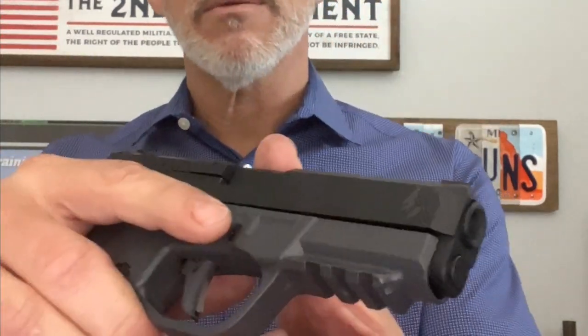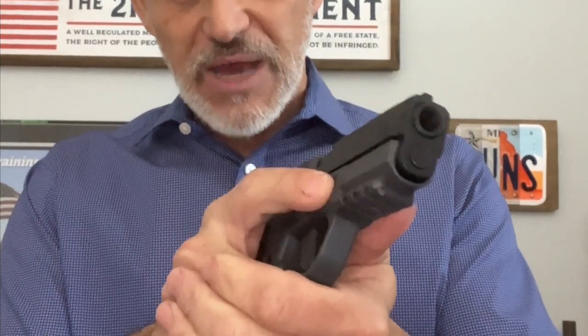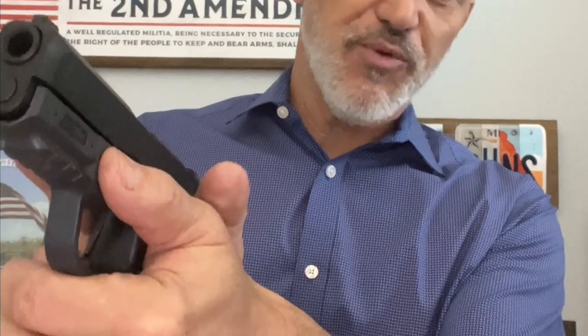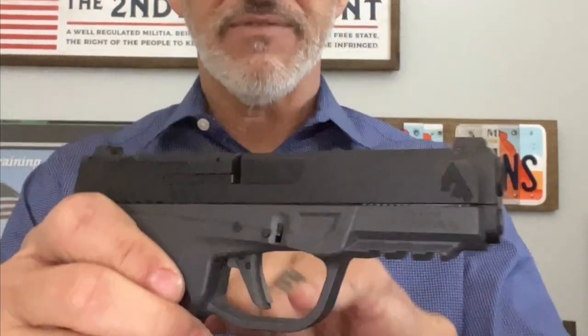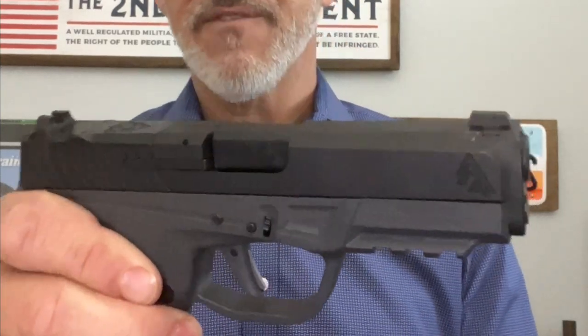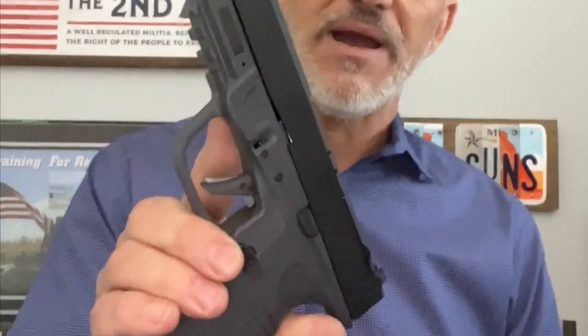There's a safety index point up here, which is a place for you to put your trigger finger when you're not ready to shoot — tactile and very easy to find. On the support side, because we've set that up ambidextrous, it gives you a nice place to put the thumb for reference and also for a little extra recoil management out towards the front of the gun. We do have a loaded chamber indicator, a tab safety, and a drop safety inside blocking the firing pin. And that's the PD-10.